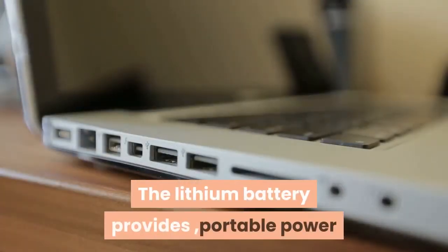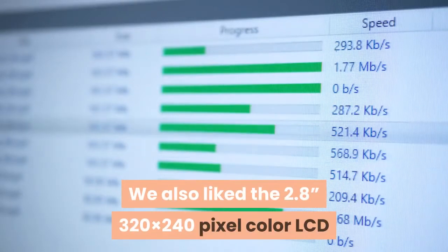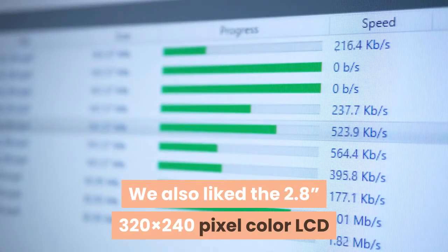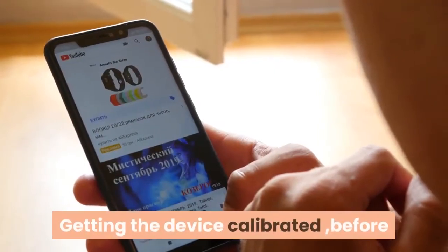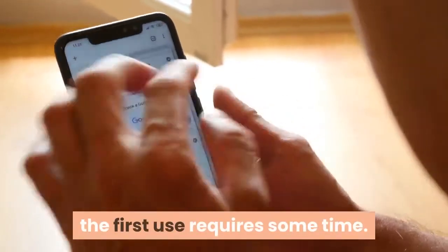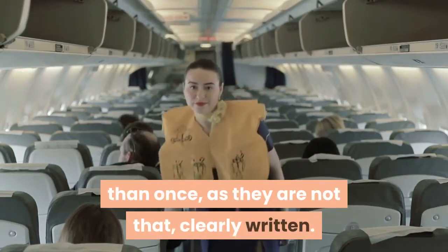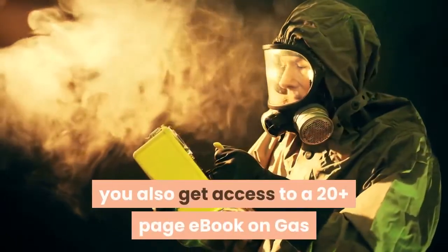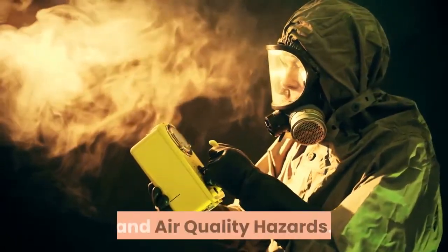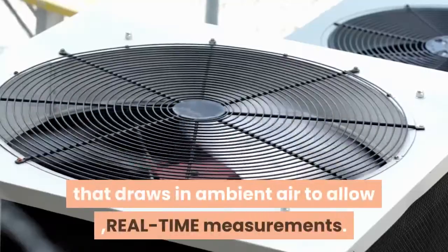The lithium battery provides portable power when there is no DC 5V micro USB charging available. The device features a 2.8-inch 320x240 pixel color LCD display. Getting the device calibrated before the first use requires some time, and the instructions need to be read more than once as they are not clearly written. With this EG-Air monitor, you also get access to a 20-plus page eBook on gas and air quality hazards, and there is a built-in fan that draws in ambient air for real-time measurements.